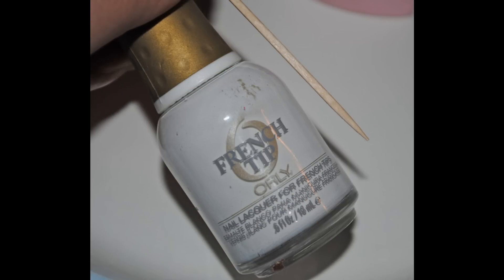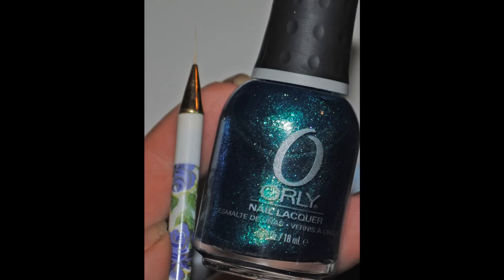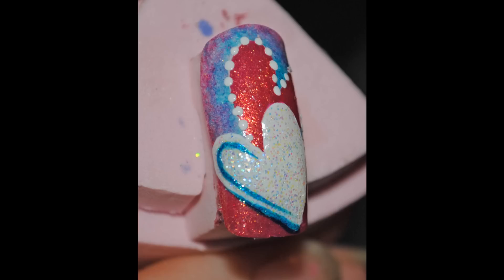Now with the white polish and a toothpick, apply dots around the open heart like so. Then with the blue polish and the striping brush, paint on a few lines like this on the white heart.